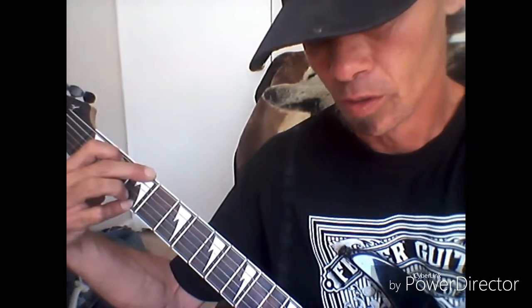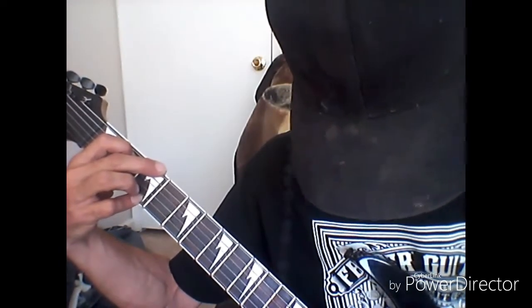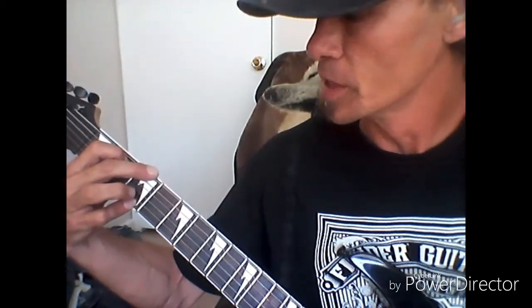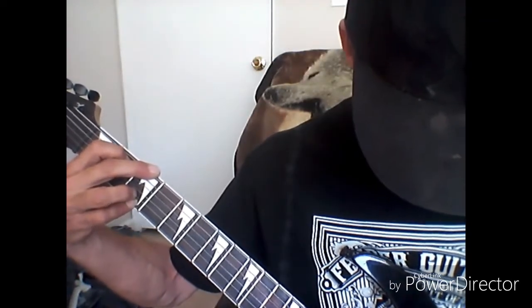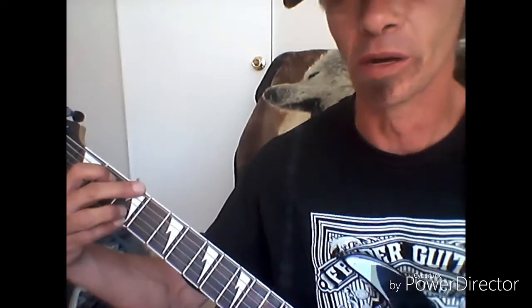That gives you the G chord with a clean tone. With the four-finger method, you simply add your fourth finger to the third fret of your B string. As you can see, the difference — it adds a little more color to the chord.